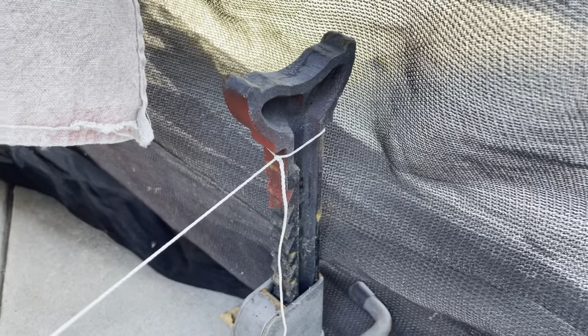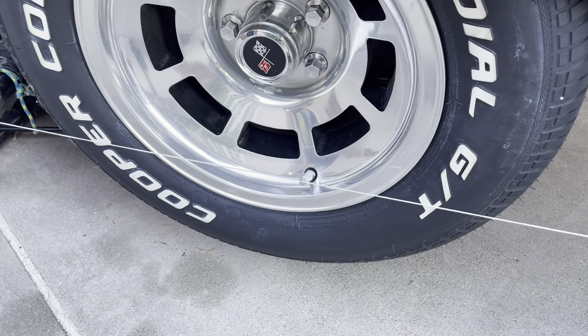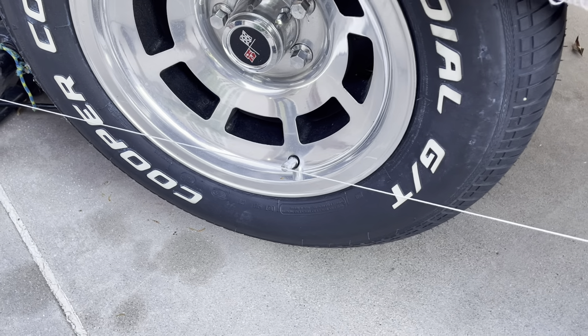What's up, people? You know what this means. It's time for redneck wheel alignment. That's right.